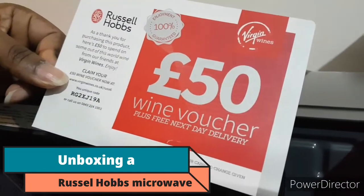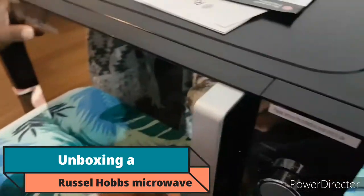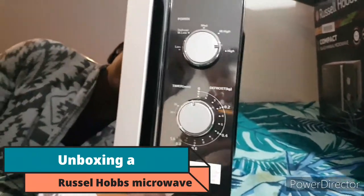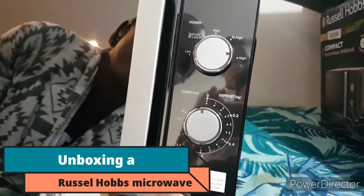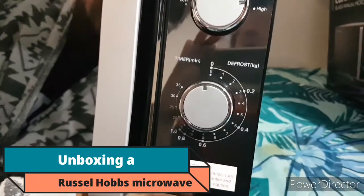Virgin Wines — I think it's part of Black Friday or Cyber Monday. So yes guys, that's our microwave. It can defrost, medium power — just like a normal microwave really, nothing too special.